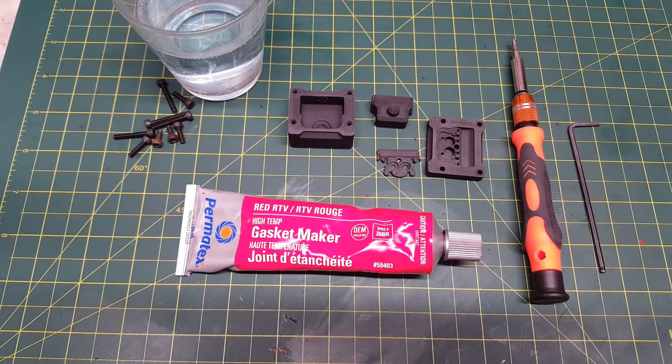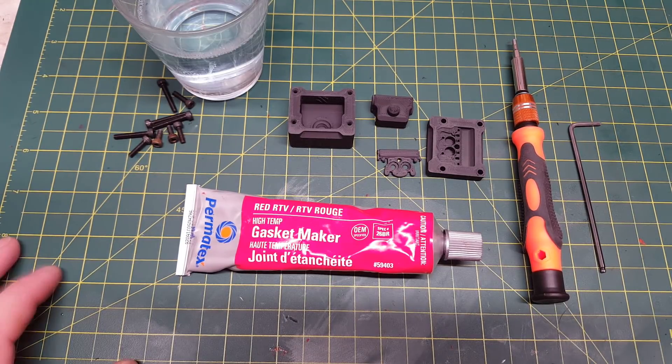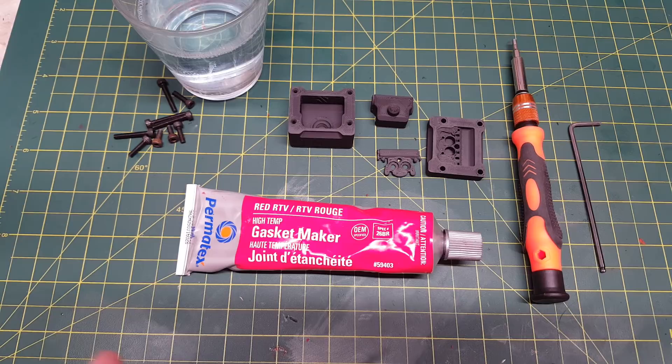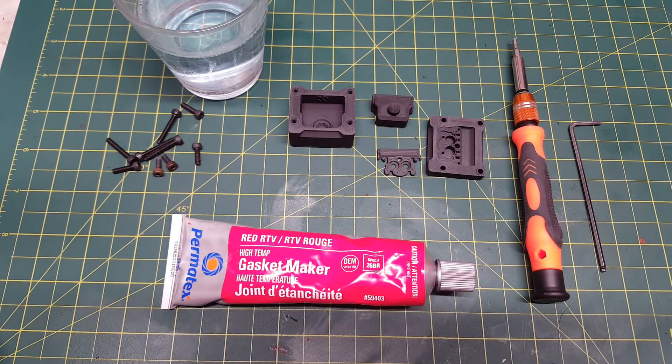Hello, in today's video I will be showing you how to make a silicone sock for the heater block of a mosquito hotend. The mosquito hotend currently does not have a commercially available silicone sock, so if you do want to put one on the heater block to help prevent drafts from affecting temperature and also to prevent plastic buildup on the hotend while you are printing, you will have to make your own.